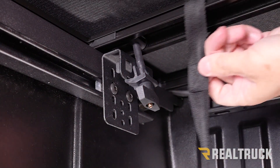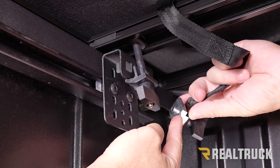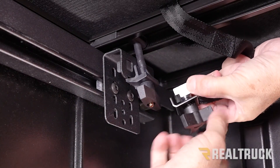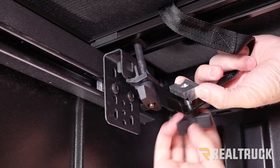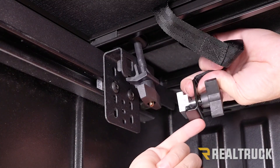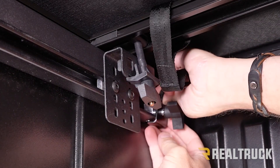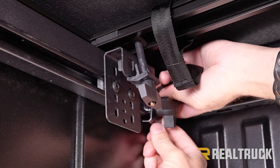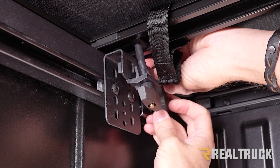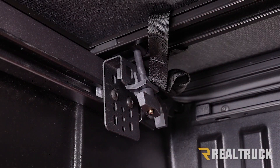Next we're going to bring our tether strap back over. On your tether strap you're going to notice a few different components — one is going to be this aluminum block. What we're going to do is unthread our star knob from the aluminum block a good ways. Then take that aluminum block and slide it into our deck rail system, making sure this part of the bracket is underneath the deck rail. Once that has been slid in, go ahead and tighten our star knob. Repeat the same on the opposite side.